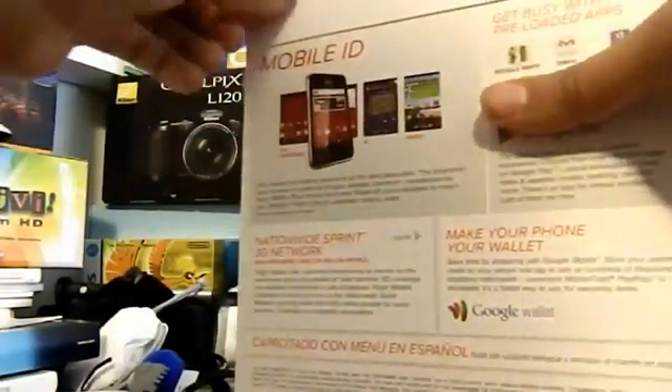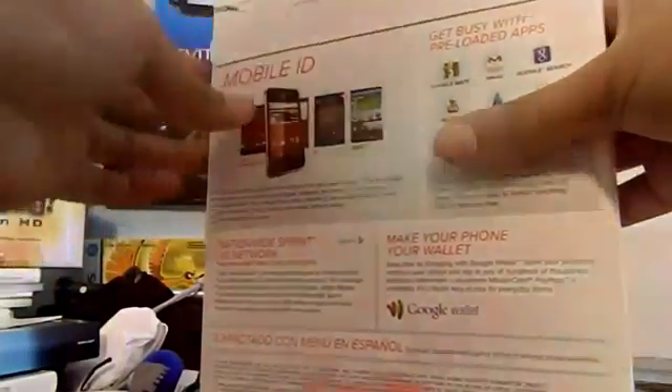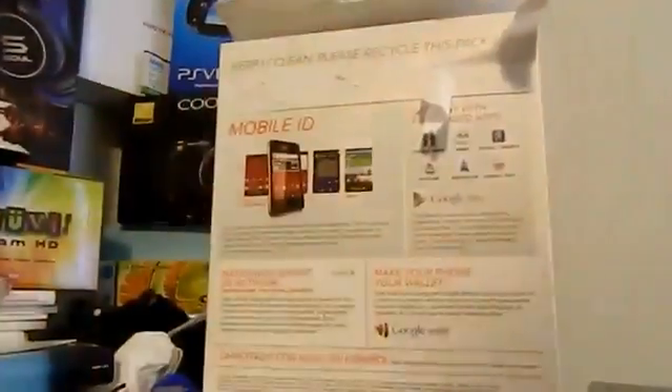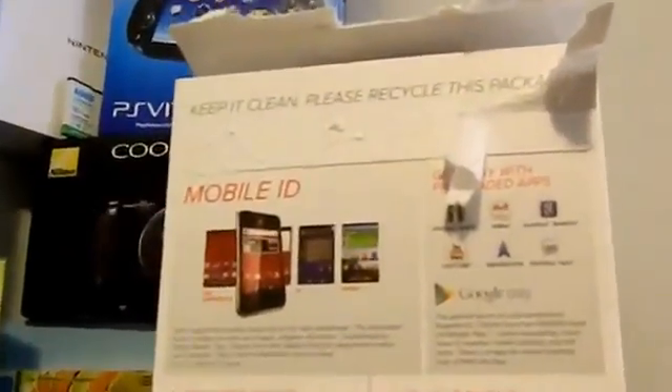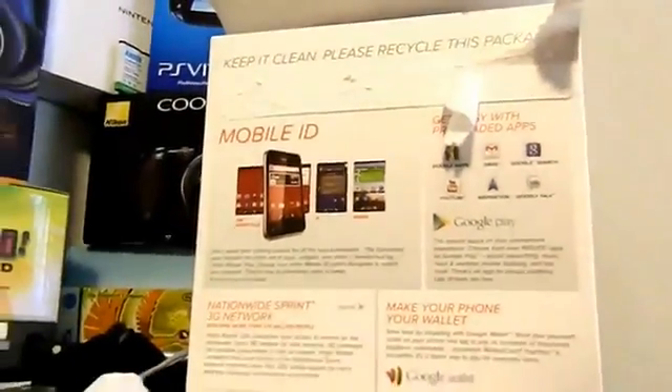Here's the phone. So now let's open it. Hopefully it's actually easier. This is going to be even harder. I'm just going to cut this part. And as you may see, all the way over here — I'll zoom in quickly — it says 'keep it clean and please recycle this package.' So this one is actually finally going eco-friendly. I think it's actually pretty sweet.